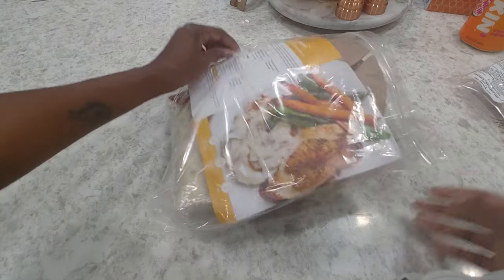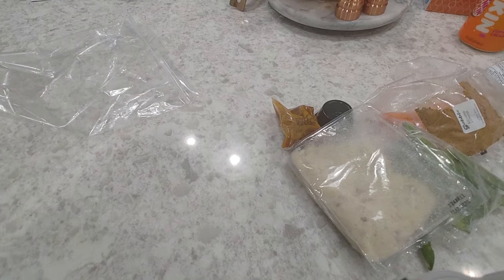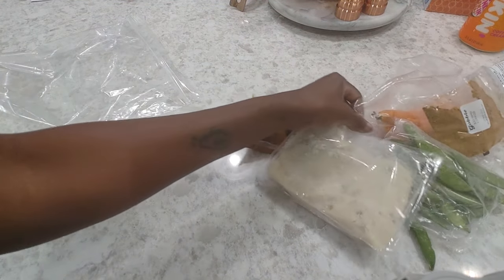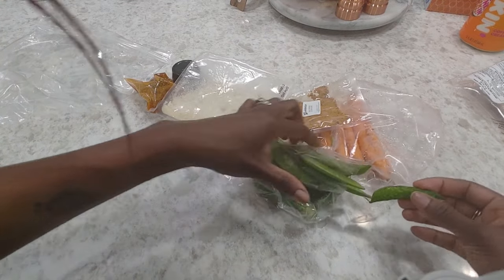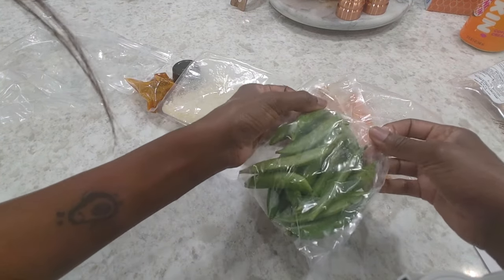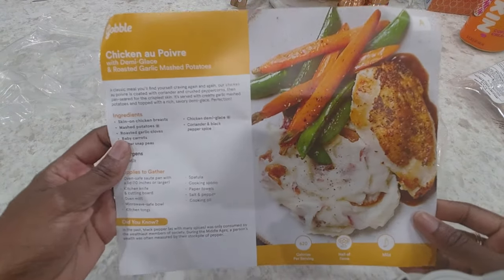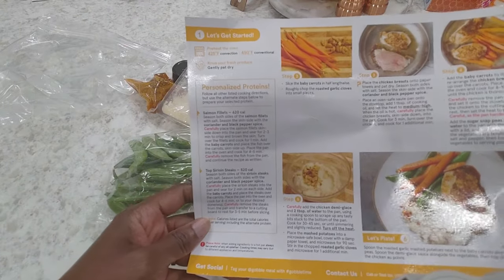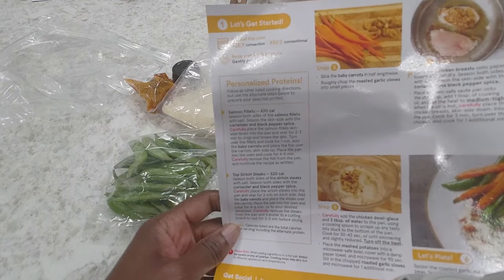I'm actually going to be making this for my parents — they just arrived. If you're not already a member, don't forget to like and subscribe and leave any comments, questions, or recommendations down below. There will also be a referral code for Gobble down in the description box. I like them because their recipes typically take me about 20–25 minutes — they say 15 minutes, but the girl is slow.